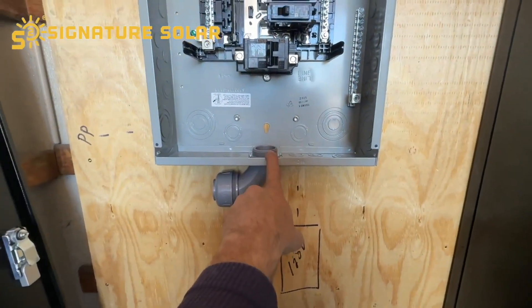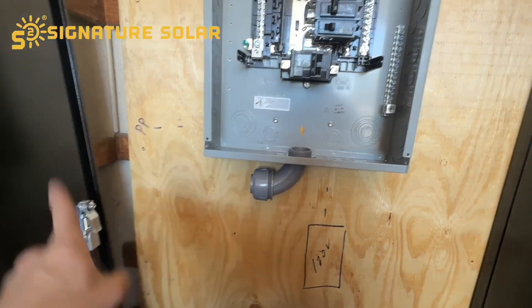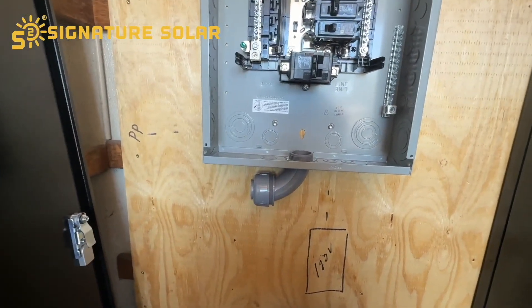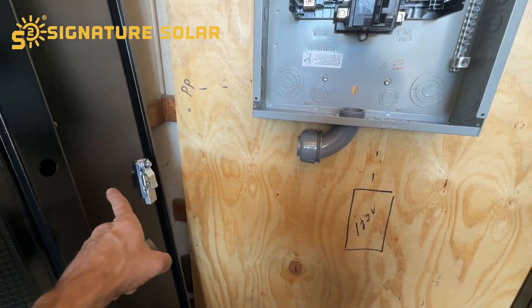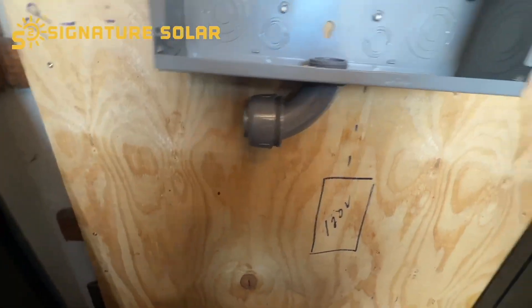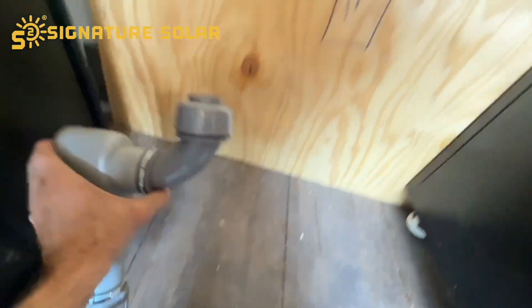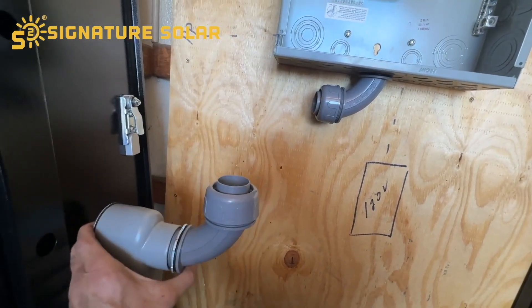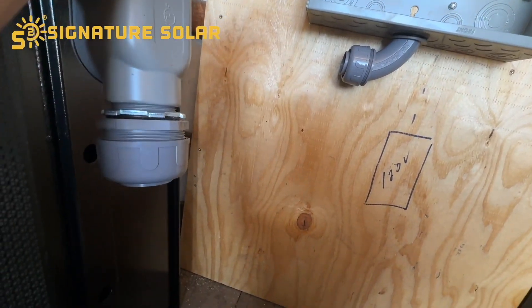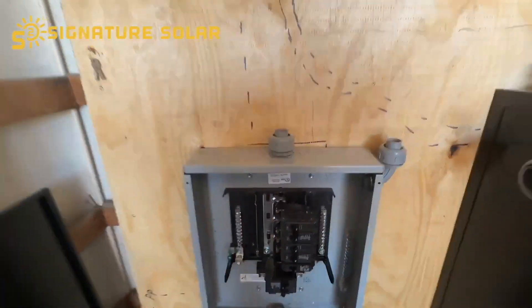The power will come out past this 100 amp breaker here. The wire coming out to my power pole is four gauge, four strand. I'm going to elbow it out and run it straight across over here to the wall — this side will be on the inside, and the other side will be on the outside, going straight down into the ground and to the power pole.